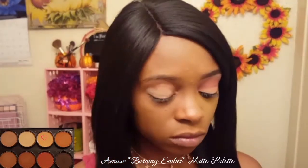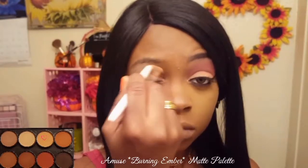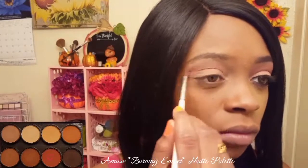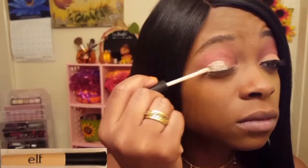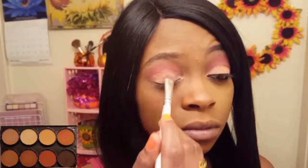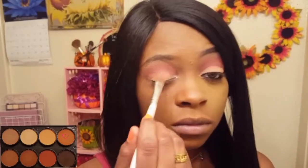Using my Wet n Wild crease brush, I am taking this khaki color and applying it all over my eye as a base. Now I'm blending this deep orange shade into my crease using the ELF eye crease brush. I'm priming my eyelid with the ELF eyeshadow primer in Sheer, then applying this peachy shade all over my lid using my ELF eyeshadow brush.